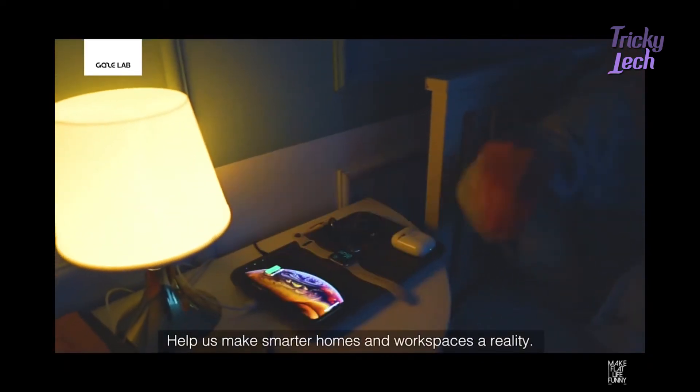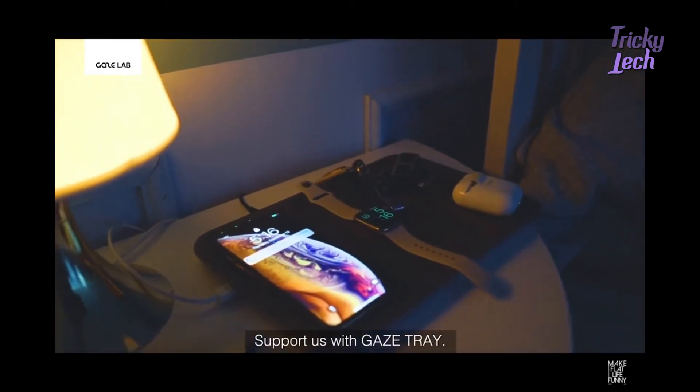Help us make smarter homes and workspaces a reality. Support us with Gaze Tray.